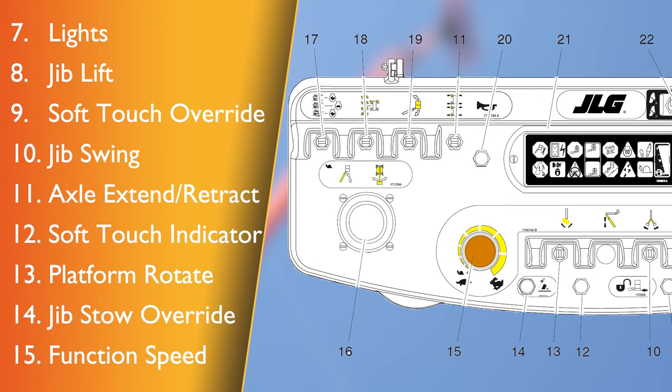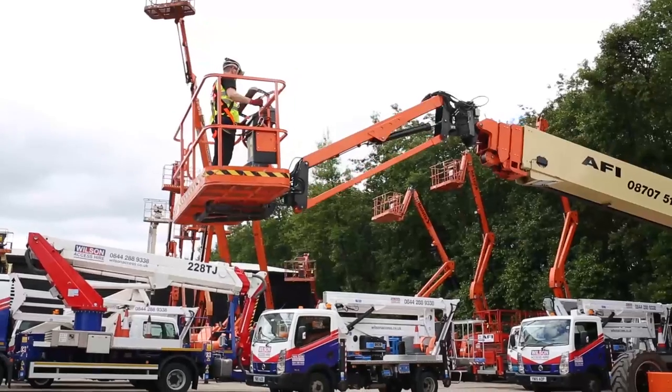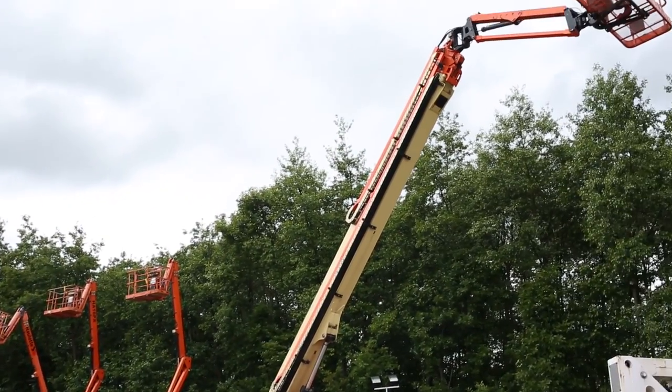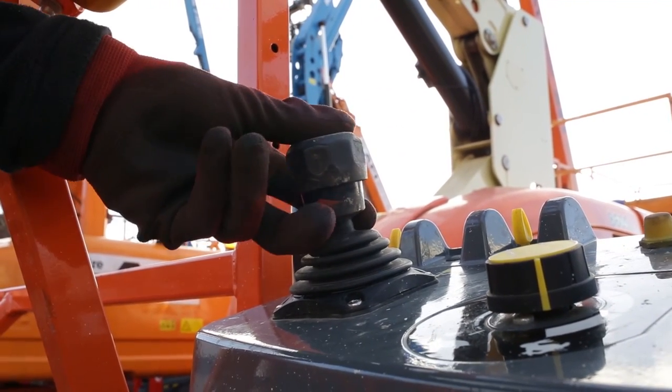Function speed control — this controls the speed of the boom and swing functions. Rotate counter clockwise for slower speed and clockwise for faster speed. To adjust to creep, turn the control fully counter clockwise until it clicks. Main lift swing controller — a proportional dual axis joystick is provided for the main lift and swing. Push forward to lift up, pull back to lower down, move right to swing right, and move left to swing left. The main swing control lever is spring loaded and will automatically return to neutral when released.